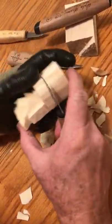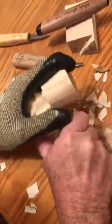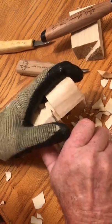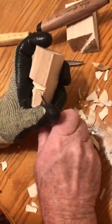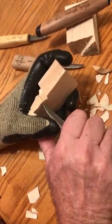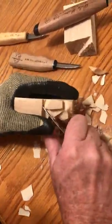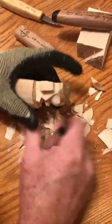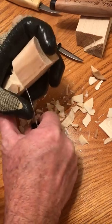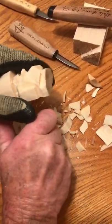We've got his face pretty well roughed out. Let's block out those ears just a little bit more. On aspen wood, whenever there's that dark spot there, it's going to be a little bit harder wood. Take the back of his ear off and let's shape it just a little bit — that's the front of the ear. We've got it cleaned out. Let's do the same thing to the other side.